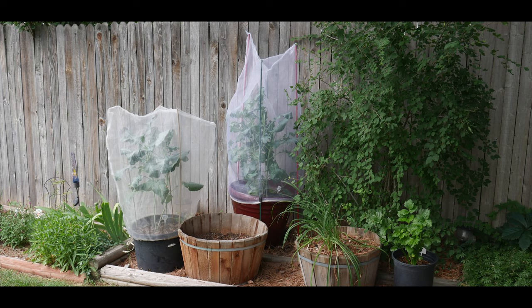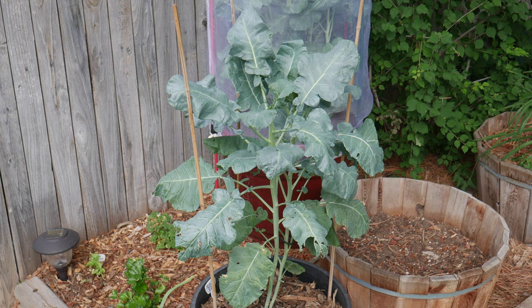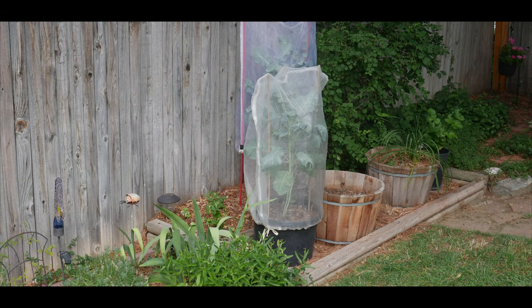Welcome to Grow Your Own Food in Your Own Backyard. If you are new to my channel, please consider subscribing and don't forget to hit the like button. This video is about growing broccoli in the heat of summer within a cooler microclimate I've created.